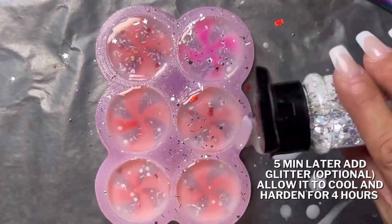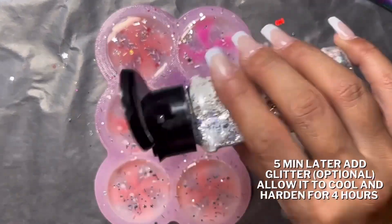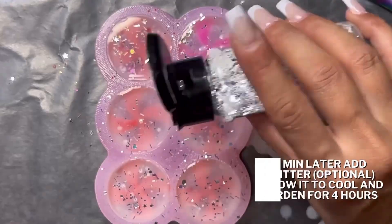As it's cooling, about 5 minutes in, if you'd like, you may go ahead and add some extra glitter on the top during the cooling process before it hardens.